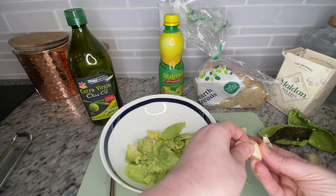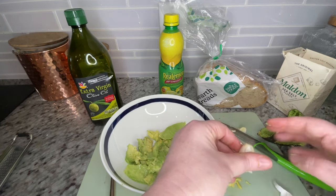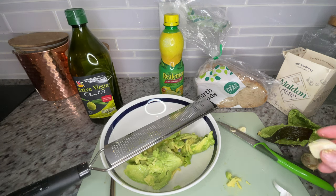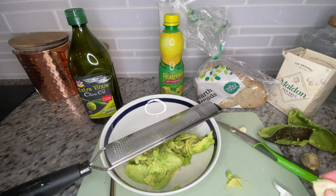You really want to use a good zester to grate your garlic so it's evenly distributed throughout your mash. The one I use I really like — it's from Everyday Living and I'll put a link to where you can get it below.